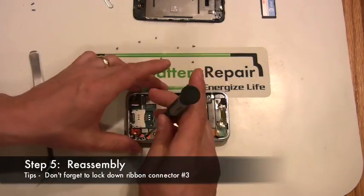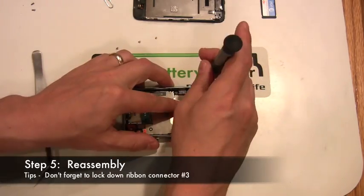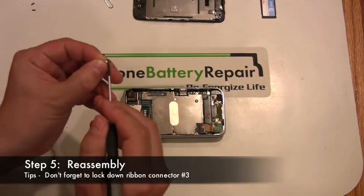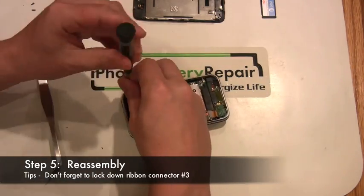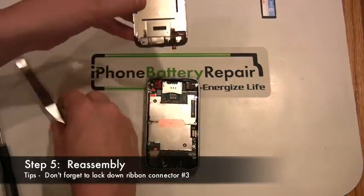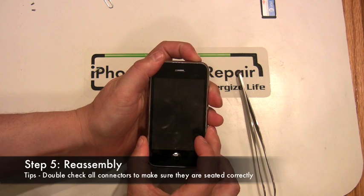Step five is the reassembly of the iPhone. We've presented the reassembly here in a time compressed format. Remember to reset all the connectors firmly and don't forget to lock down connector number three. We hope you enjoyed our presentation of the iPhone 3G battery replacement. Please visit us at www.iphonebatteryrepair.com.